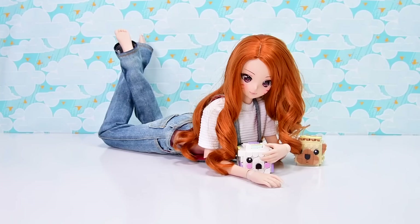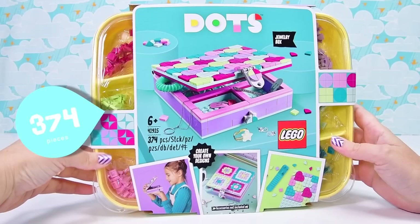Hello, welcome to LAV Toys. It is craft time today — it's always a good time to do craft — and we are going to build one of the Lego Dot Sets and decorate it.